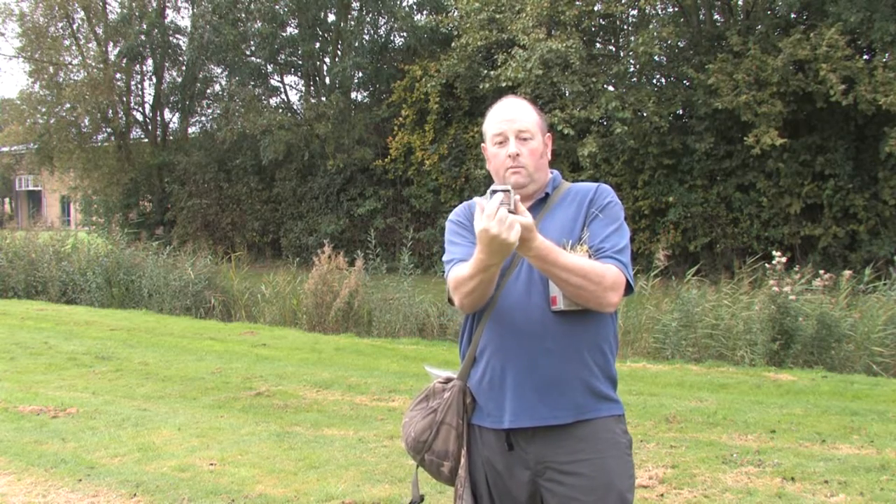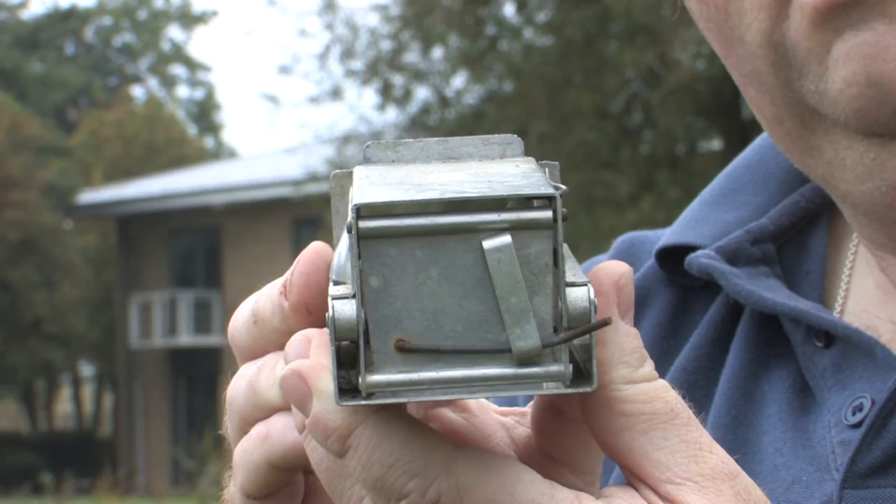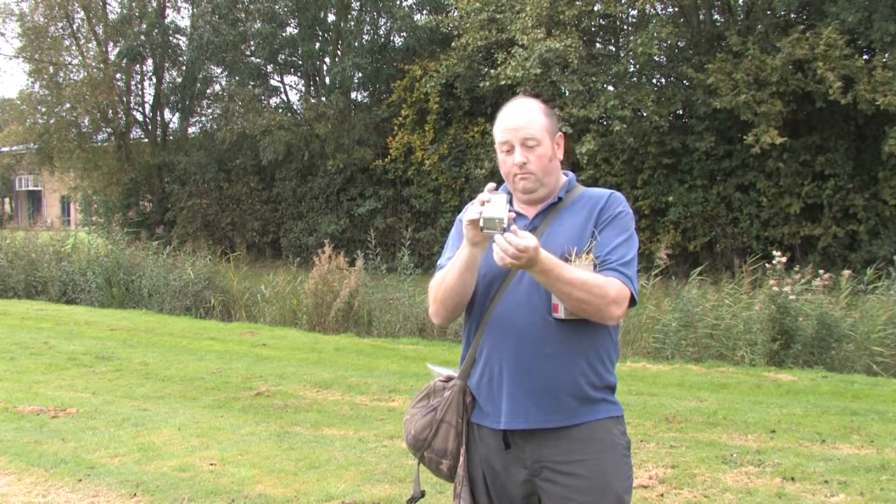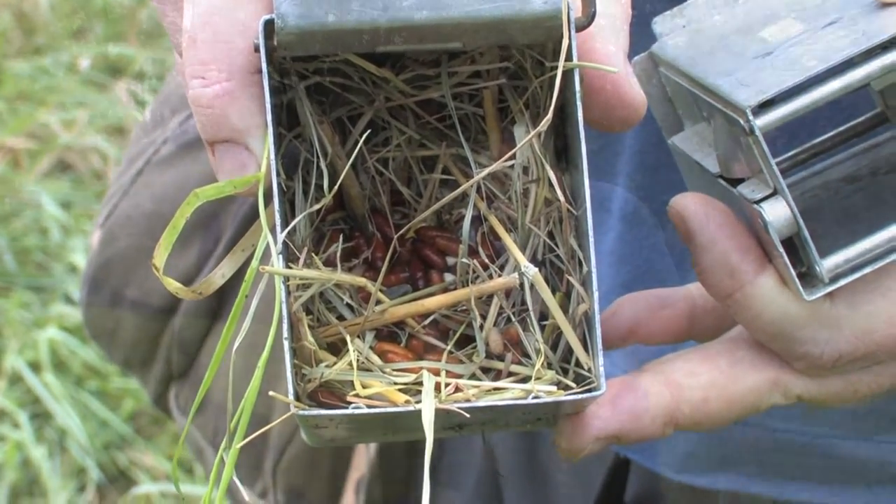There's a bar inside - you can see it at the back there - and when that's tripped by the small mammal, the door shuts and locks. This little locking bar stops them being pushed from the inside, and they can't get back out.